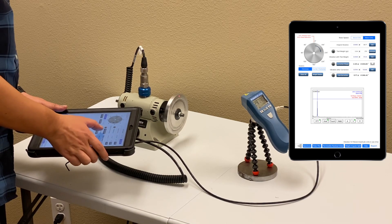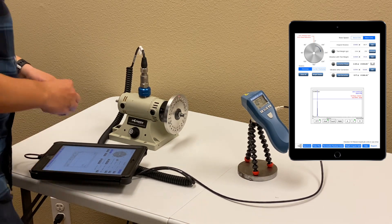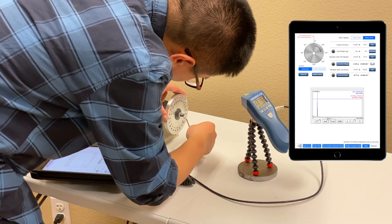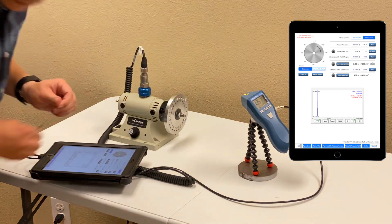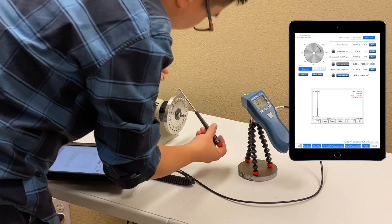Let me calculate the correction weight. It's 2.25 at 255 degrees. Before adding the correction weight I need to take off the trial weight. I'll use a 2 gram screw at 255 degrees.